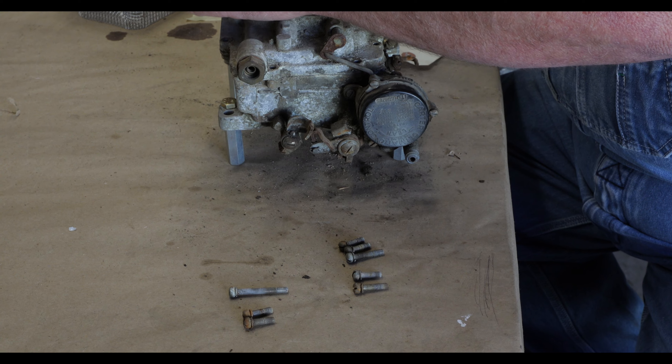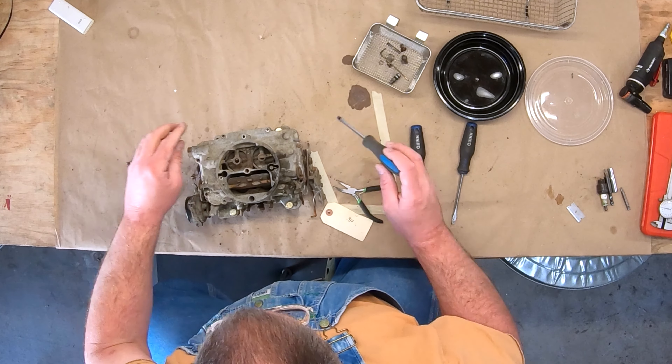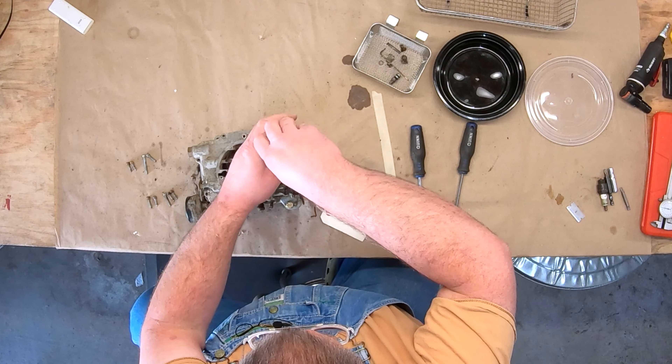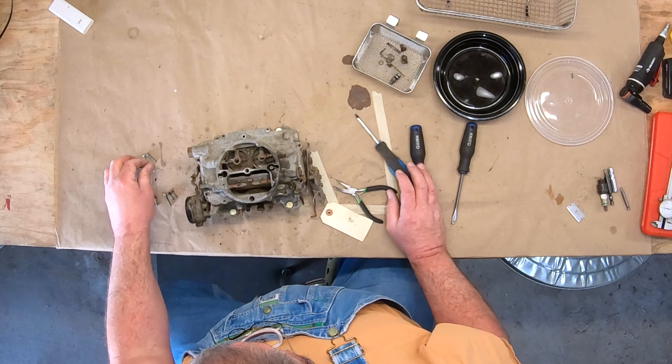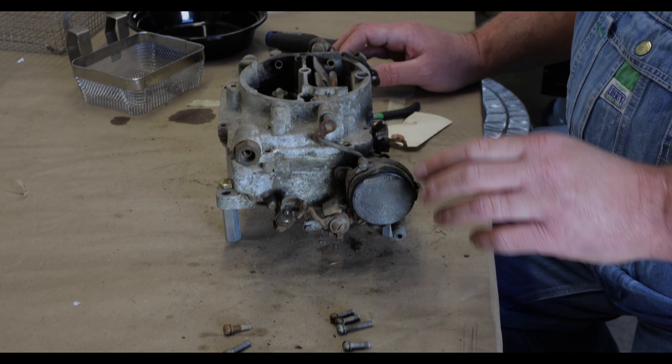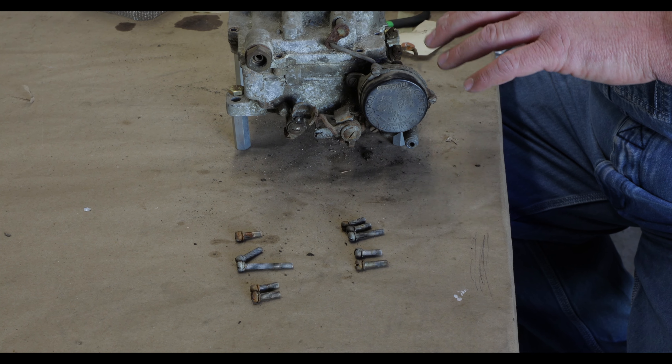You want to pay attention to the length of these screws because they are all different as you go around the body of the carburetor. Something you can do to make sure you're getting the screws back in the right place: when you have the cover off and you're getting ready to put it on, put the screws where you believe they go and see how far they stick out underneath — they should all stick out about the same amount. If you've got one that's real shallow and another that's real long, you've got something in the wrong place.